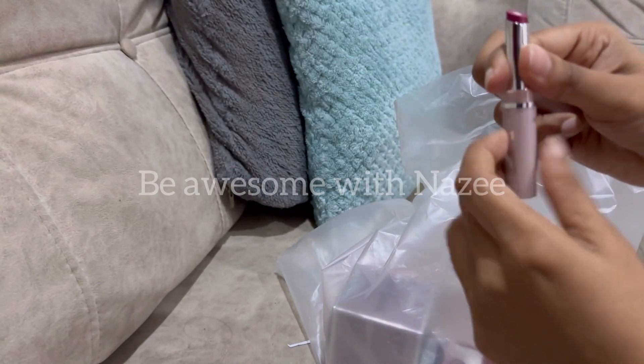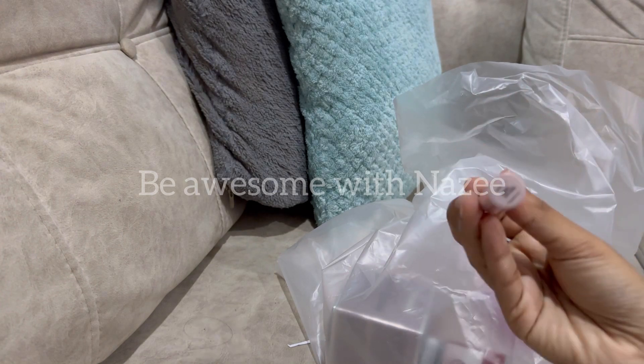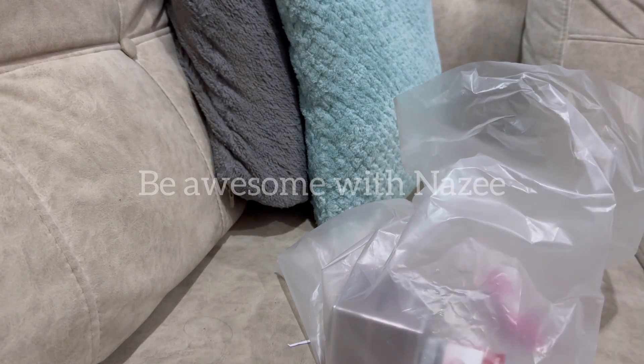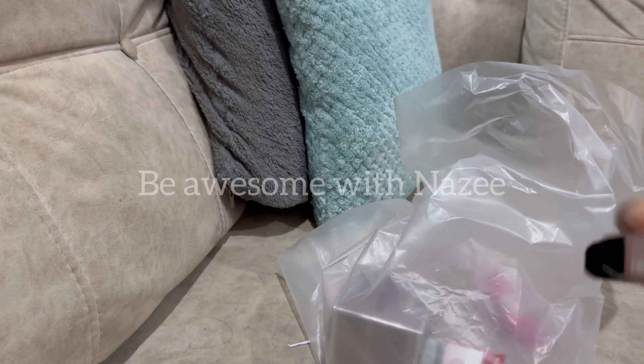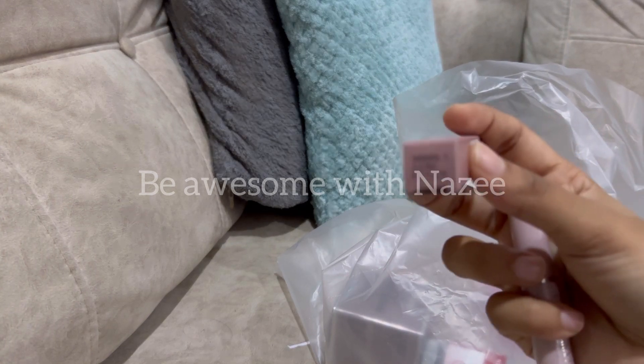We are going to use this for protection — to protect our lips. We are going to use tinted lip balm and take a look at the same color. If you want to use this product, you can also use it.